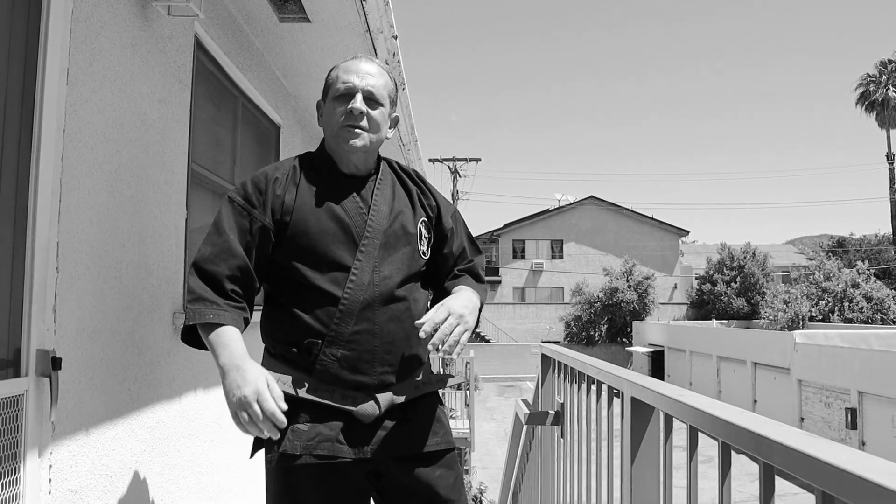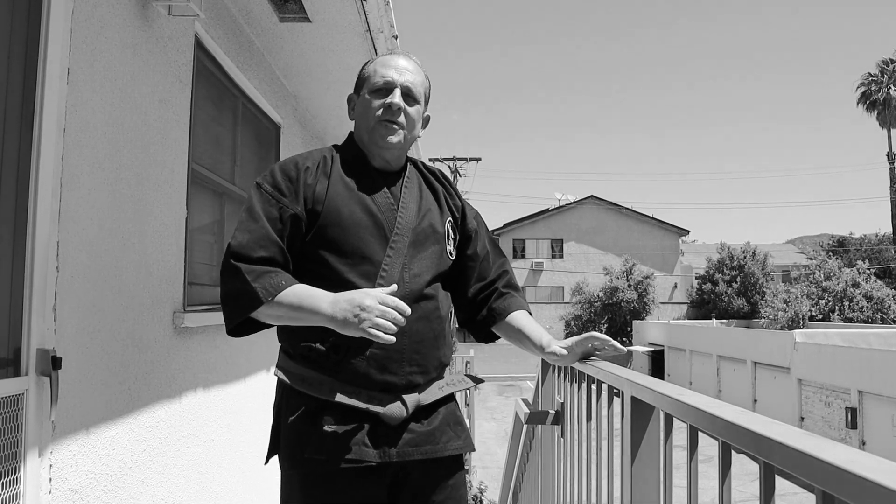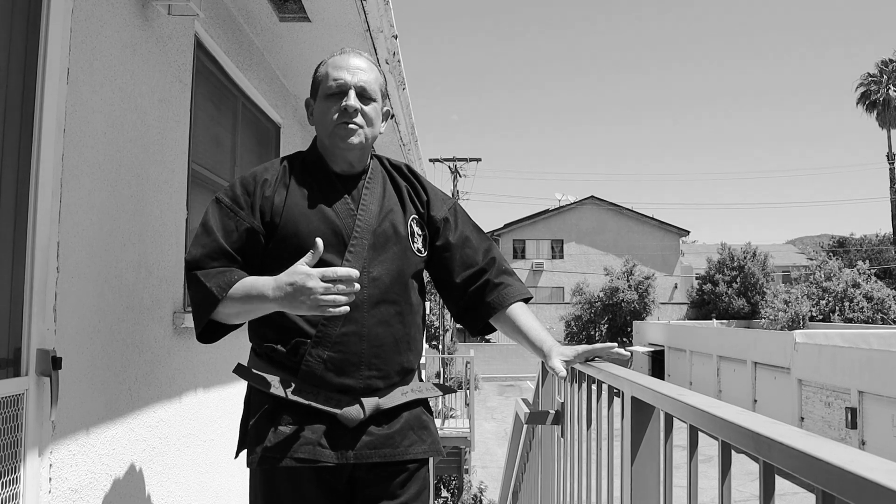Hello everyone, thank you for tuning in. Today I thought we would talk about the bow and arrow defense, which is found in the Okinawa Te Te Kenpo Jiu Jitsu system.